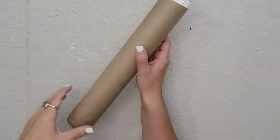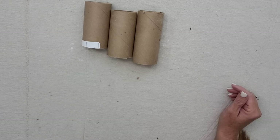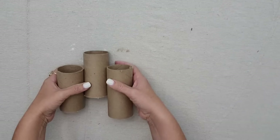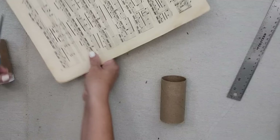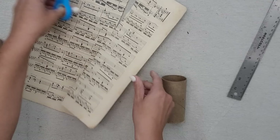For this project I'm using shipping tubes, but you could absolutely use toilet paper rolls or paper towel rolls — whatever you have on hand. I liked the shipping tube because it was nice and thick. I cut it into three different pieces on my miter saw. Then I took vintage music paper, cut it to the same size as my rolls, and hot glued it on. You could also use Mod Podge.